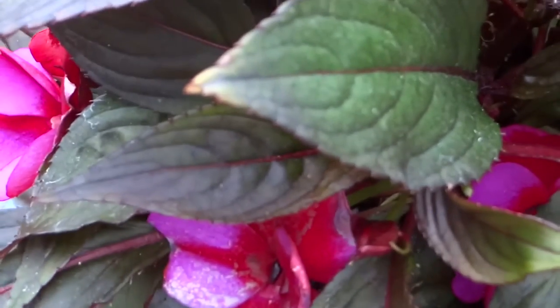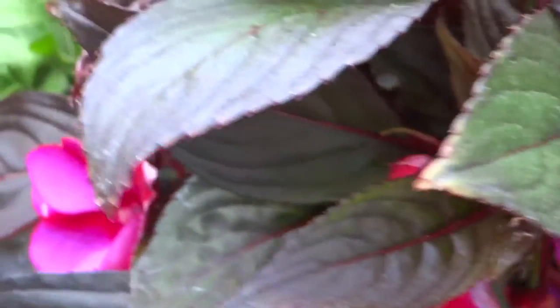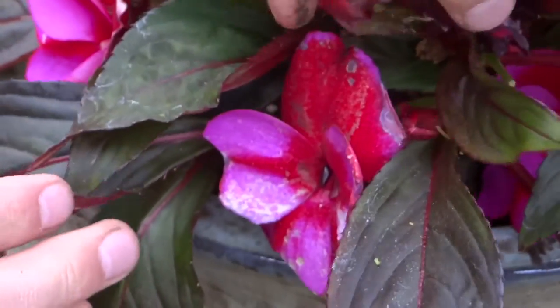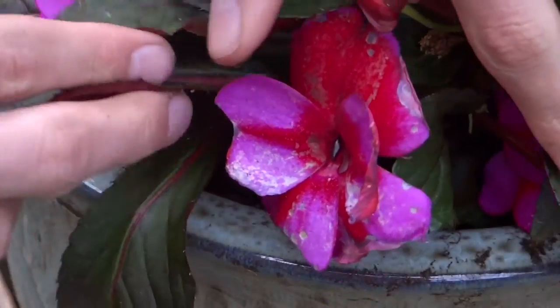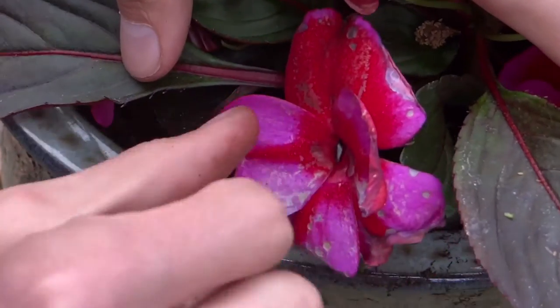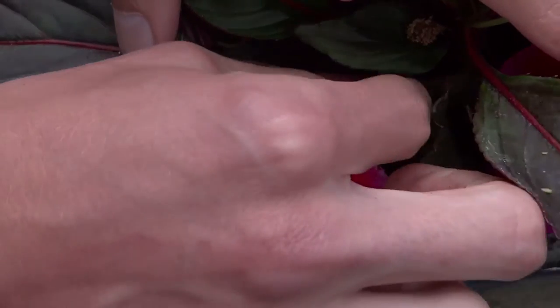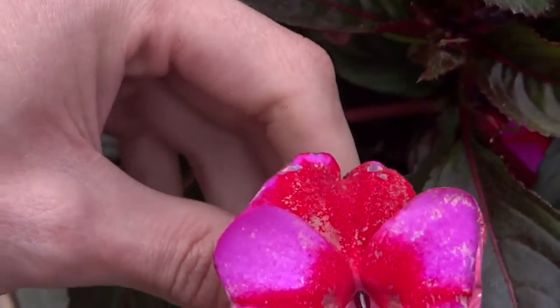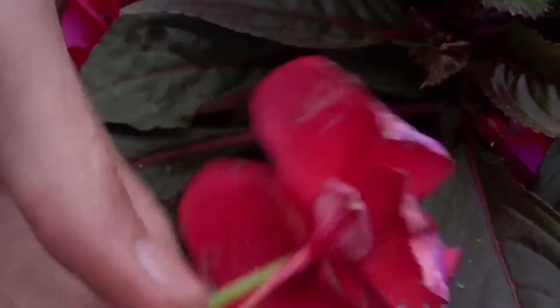The same process applies for New Guinea impatiens as well. This flower here is looking rather tired and a little bit faded — it's not looking brilliant. Again, you want to find the stem as close to the main plant as possible, pinch it off, and that will encourage new flowers coming through from there.